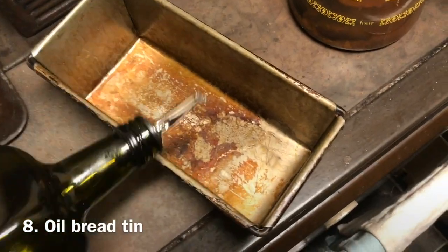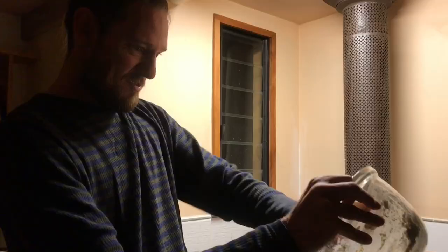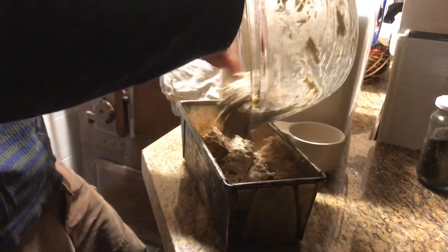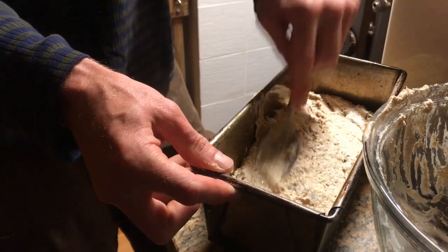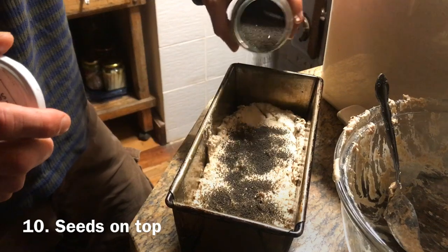Oil your bread tin. Then just chuck it in, get all the bits, smash it in. This is the no-knead loaf, cause there's no need to knead. And last of all, just chuck a few of your seeds on top.